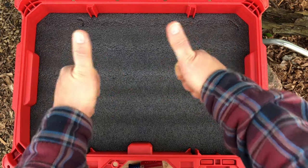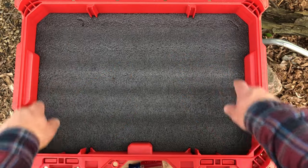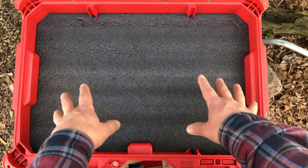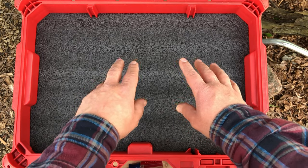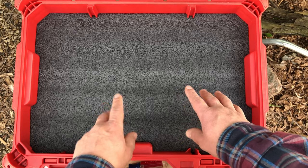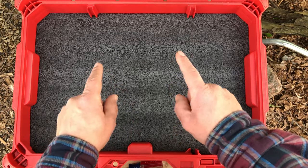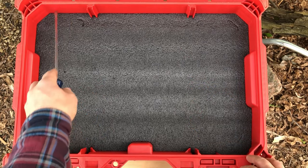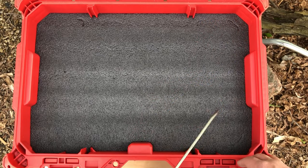Greetings folks. I'm Birch and in this video we're going to be making a template that matches the inside of any tool case or toolbox, that's going to allow you to cut tool foam to fit exactly inside of that case. I'm going to show you the one specific technique that virtually guarantees you're going to get the super tight fit all the way around the edges of this case.